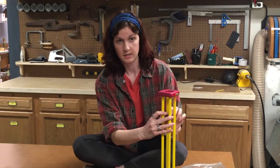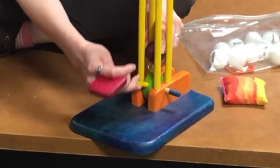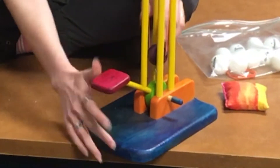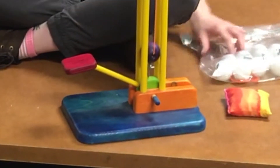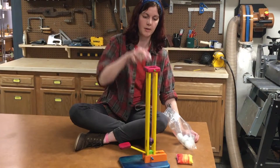You stretch out the elastic band here so that the two hooks connect, and then you load in the ping-pong balls one at a time through the top.